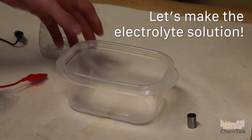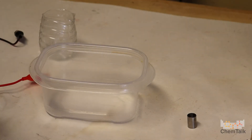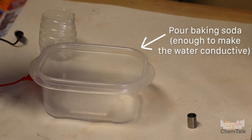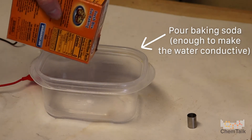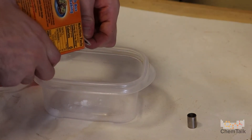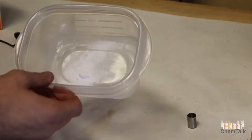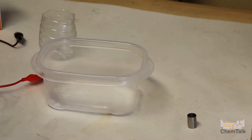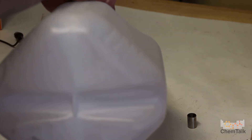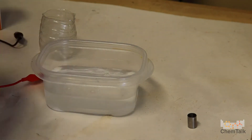Right now we're going to make our electrolyte solution. We're going to put baking soda in here — there's no set amount. You really just want enough to make the water conductive. That should probably be enough — we'll find out. So we're getting our water to it and stirring it up.